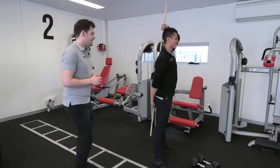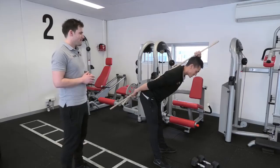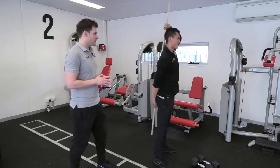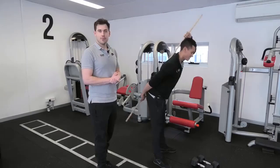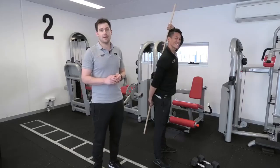Keeping those points of contact there, sticking your butt out, going down. That's it. And coming back up, still keeping those points of contact. There we go. Three points of contact to keep your deadlift nice and strong and keep your back pain at bay.